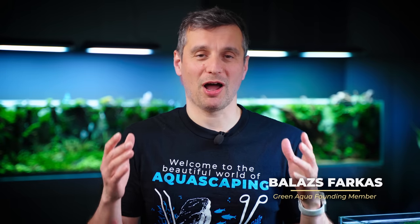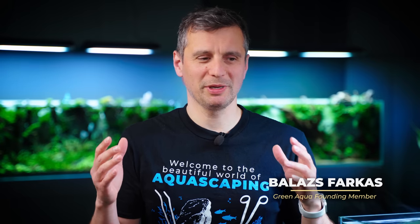I am in the middle of a house construction, which means I'm full of injuries everywhere. So I am unable to do a maintenance on the Volcanoescape today. But luckily, I've got two more hands. Welcome to the beautiful world of aquascaping!